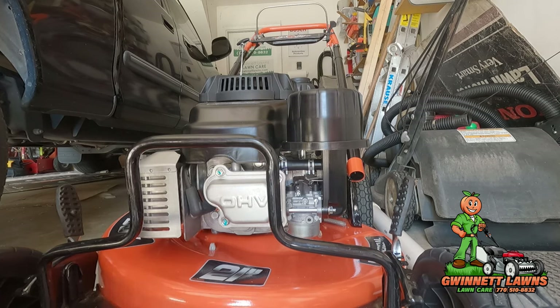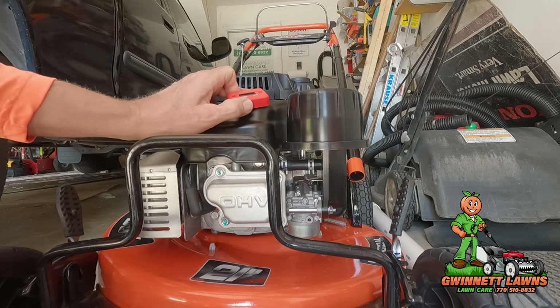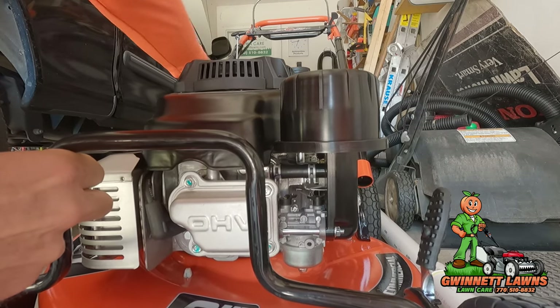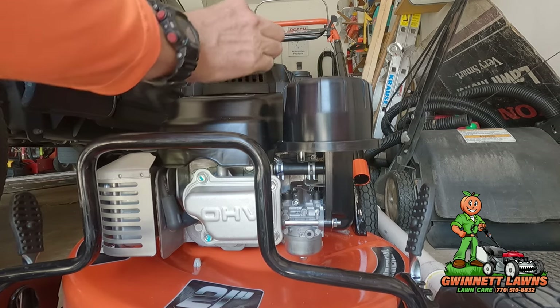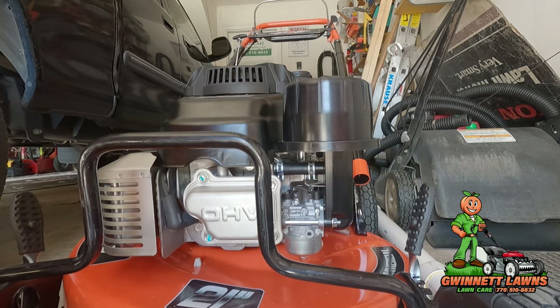First thing we want to do is determine a good place to mount this. I think I'm going to put it right there — that looks like a good place. I'll be able to use these fins right here and it doesn't look like it'll interfere with anything. I could mount it on top, but I want less chance of sun damaging the LED.